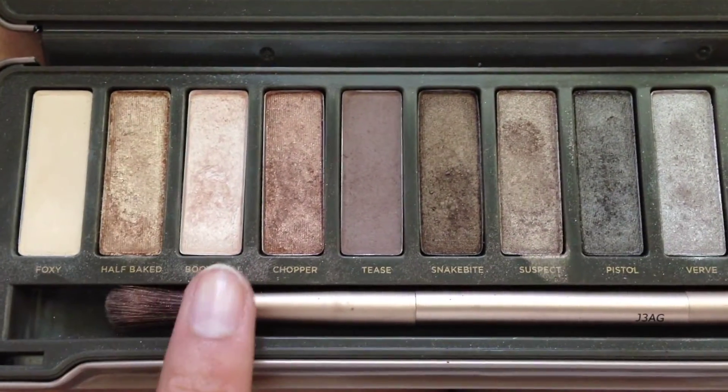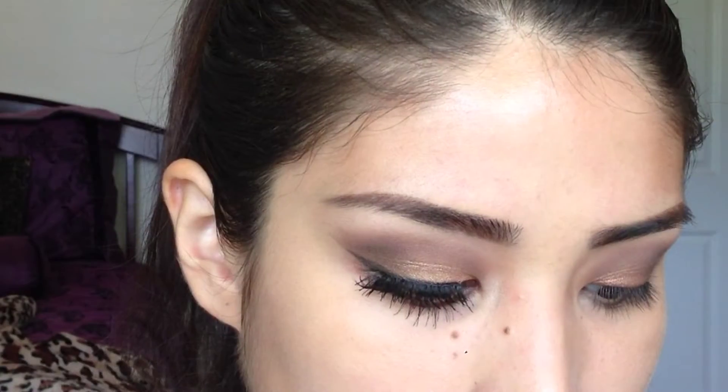I'm mixing Foxy and Booty Call to create the perfect highlighting shade, and I'm going to place this on the bottom of my eyebrow and on the inner tear duct as well.